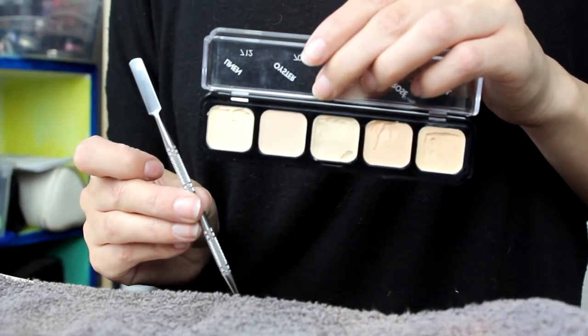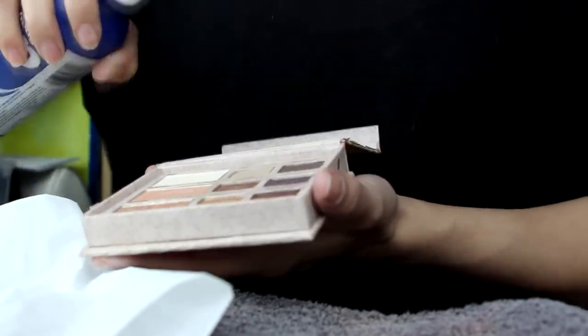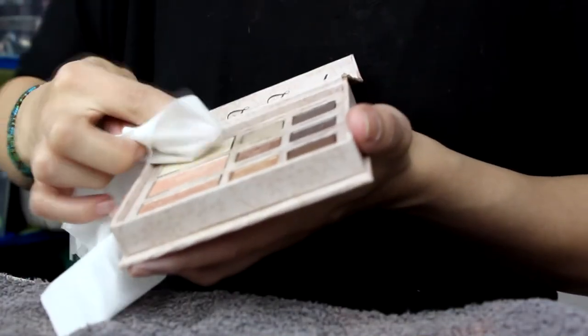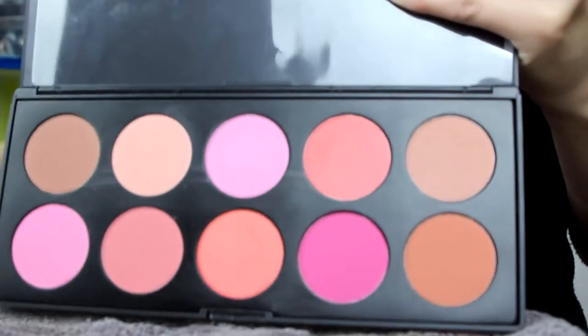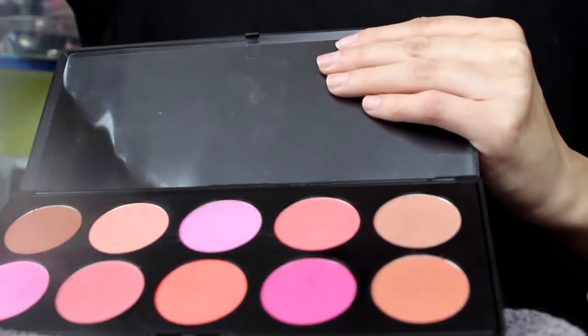For eyeshadows you'll want to spray the tops and then just wipe off the top layer with a clean tissue. Then if you want you can spray one more time as well, but this should take care of any bacteria. Same with blushes — any pressed powders you can use this technique for.